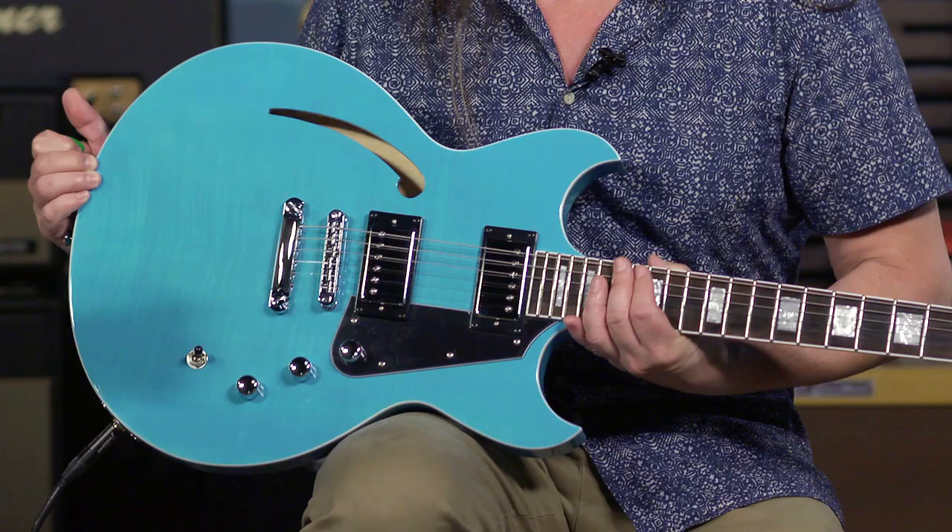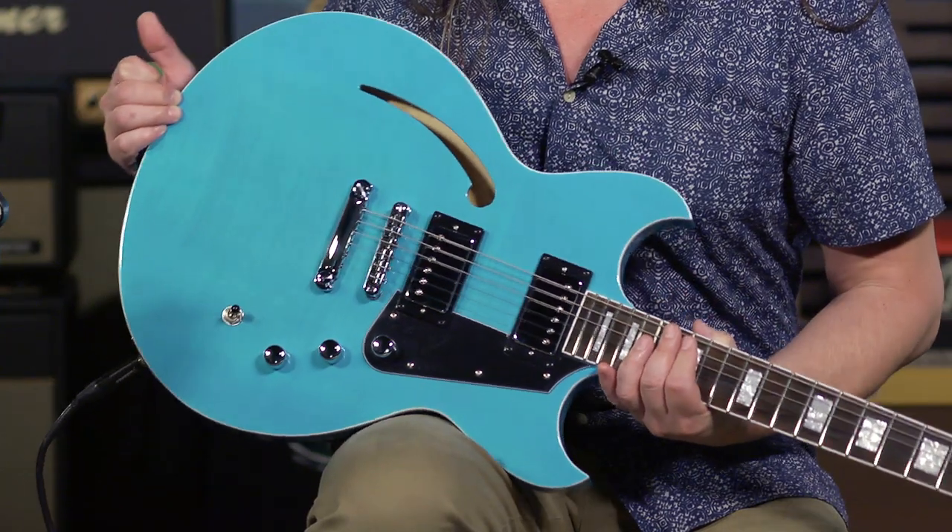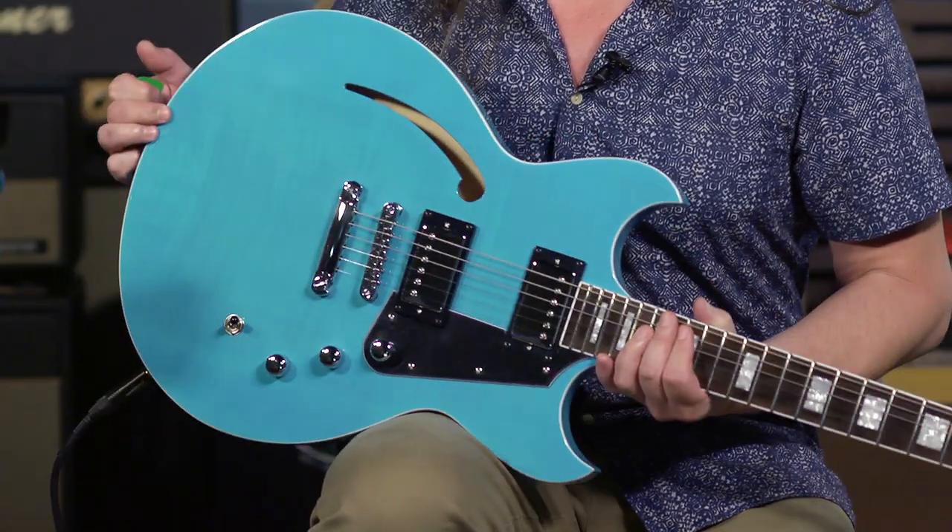And Ed is holding the Manta Ray. Beautiful guitar. I really, really like this one. I chose this color — I said this is the one I want to see in the store. And it is just as rich and blue as an azure sky in deepest summer. Very artistic. It's my Clockwork Orange reference.